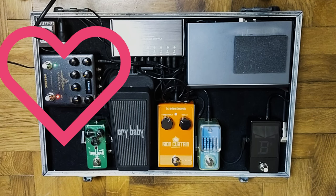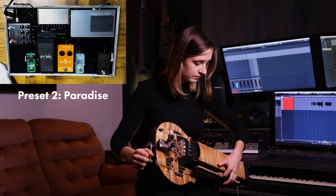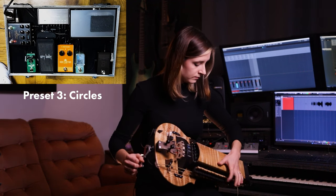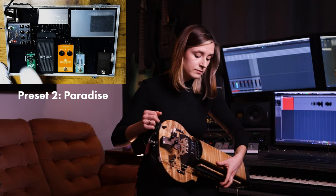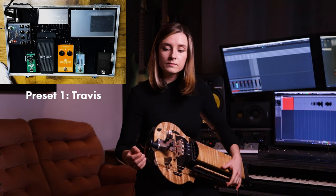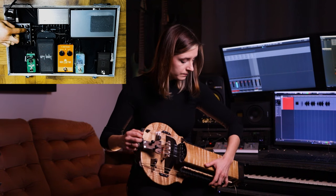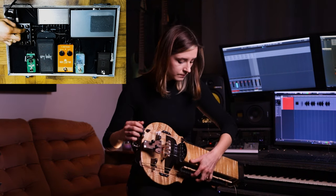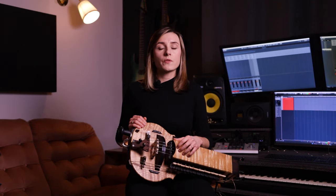The last effect is the NUX Optima Air. It is a multi-effect with an acoustic body simulation dedicated for electroacoustic and electric instruments. Since my stage Herdy Gerdy is fully electric, I need something to enhance the tone a little bit and also add some depth and body back to the sound. This effect also has a built-in reverb.